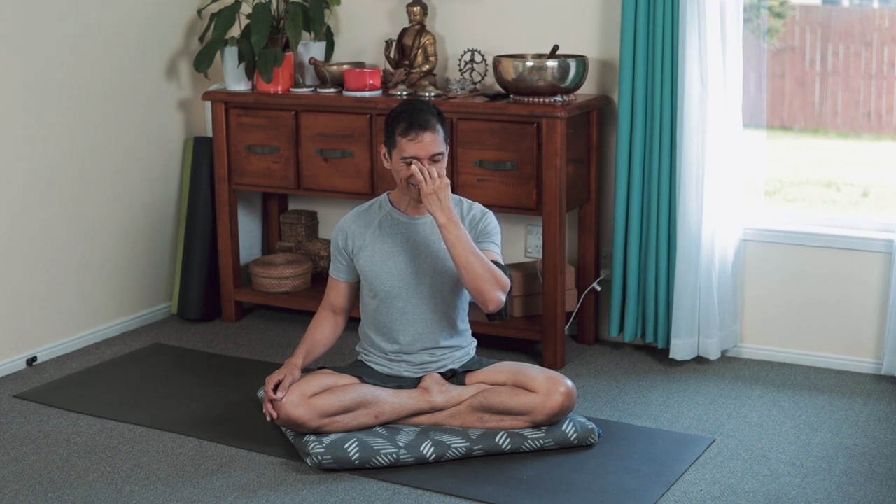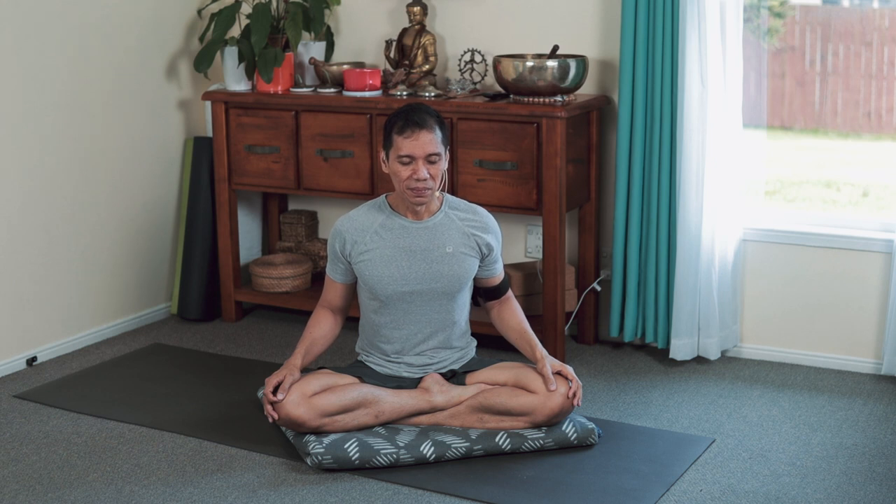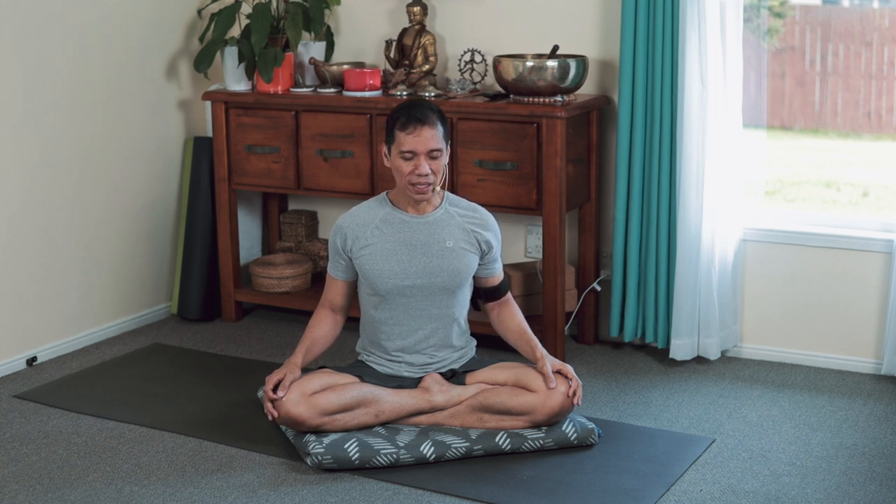Free the hands now, cup the knees. Inspire both sides, exhale both sides.